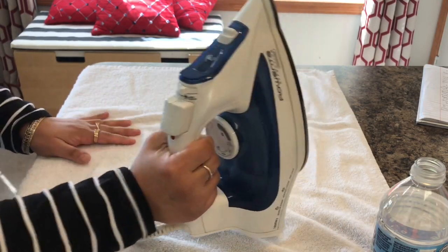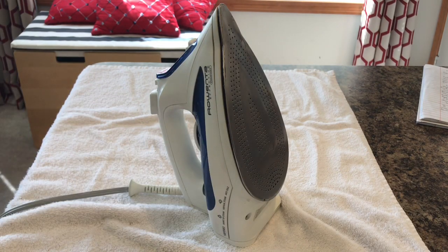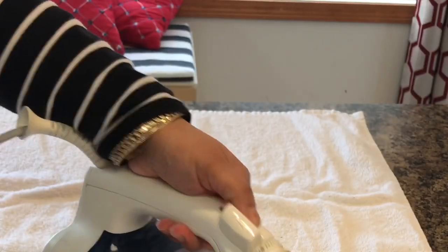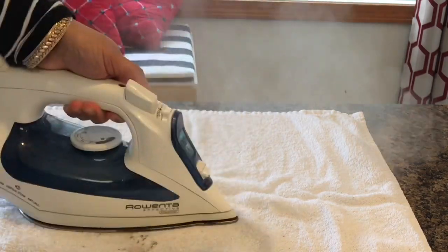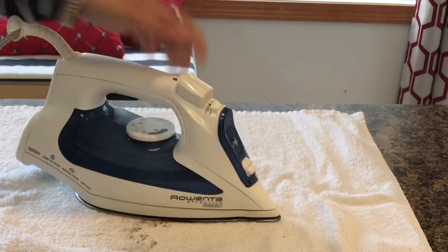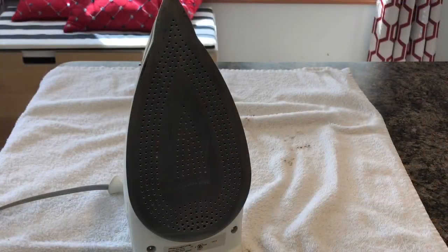I'll allow the iron to heat up for 2 to 3 minutes, then press the steam button so the steam flows out. Notice the rusty water spots appearing on the towel. Repeat this process 5 to 6 times until all the clogged steam vents have been opened up and cleaned. Then unplug the iron and allow it to cool.